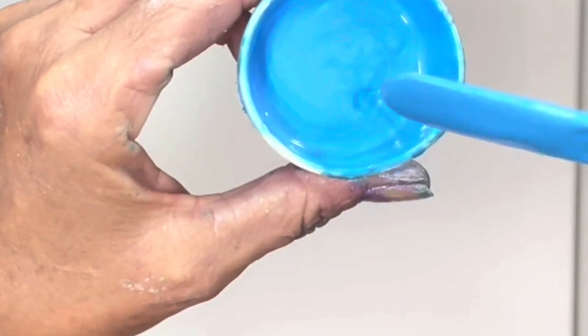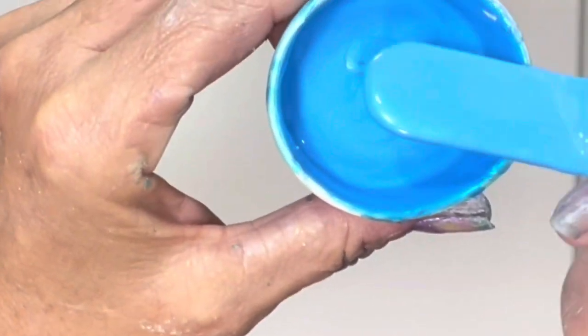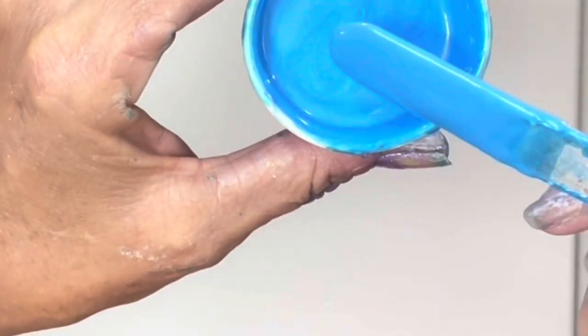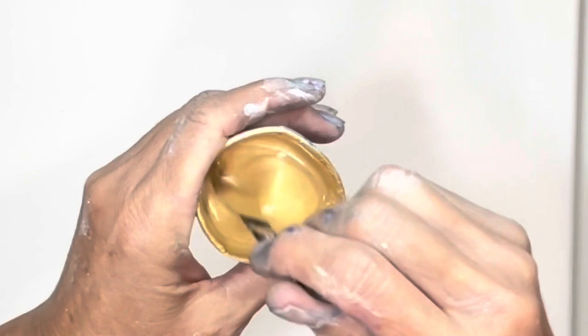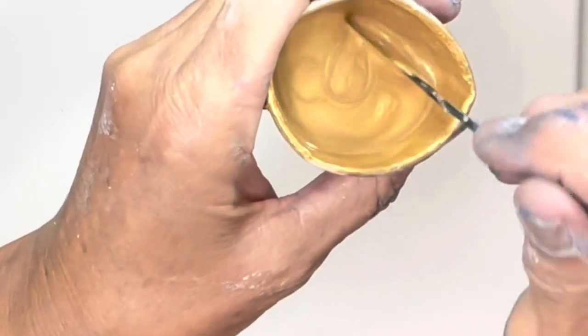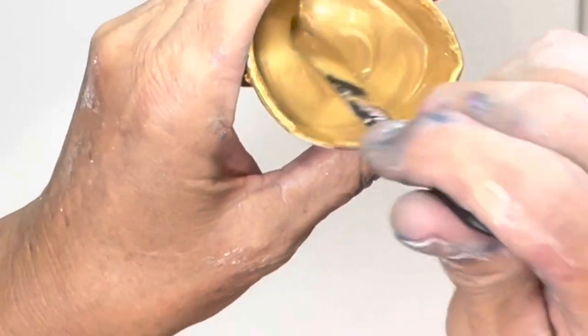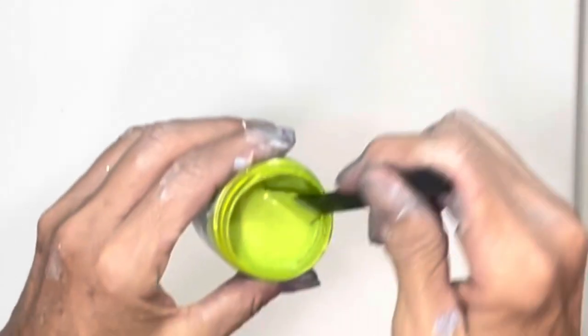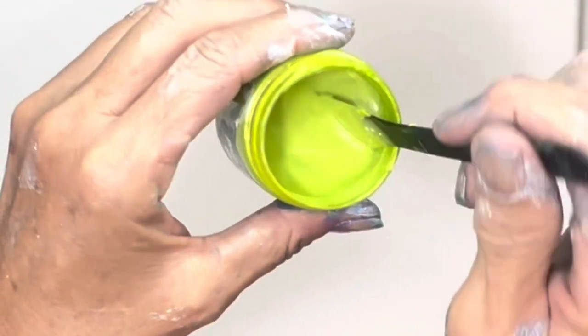Once again, introducing Unicorn — I don't know if you can see the shift on that, it's absolutely beautiful. This is Modern Masters in Champagne, and I have added both Water and Harvest Gold to it — a beautiful shade. We also have TLP in Parakeet, one of my favorite greens.